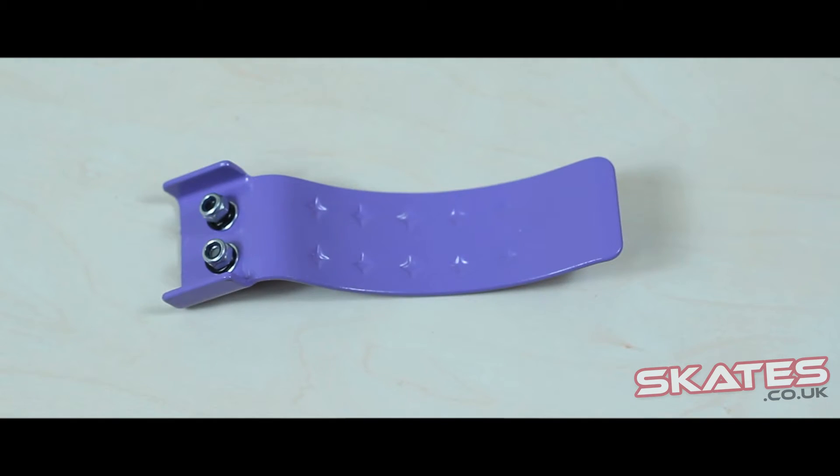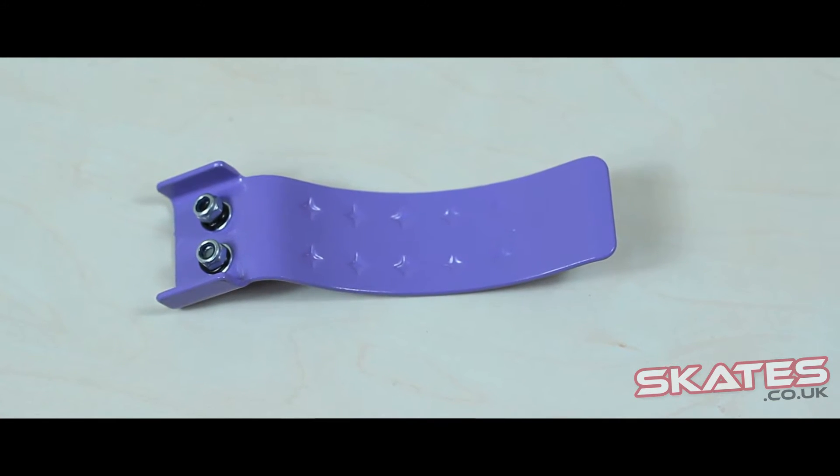The new range of Madd Gear Pro is now dual hole — the old ones had one hole. The benefit of this change is to make them stronger and with less wobble when you're riding.